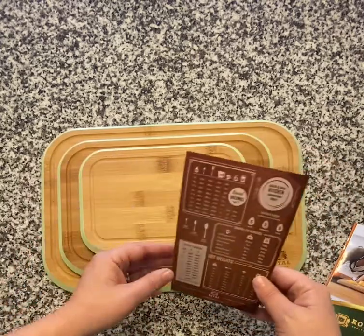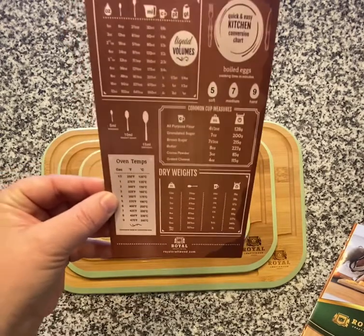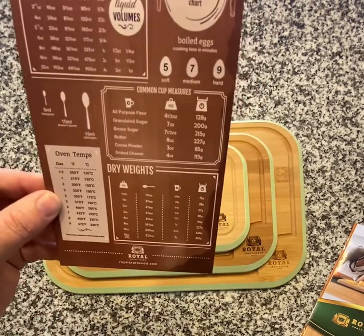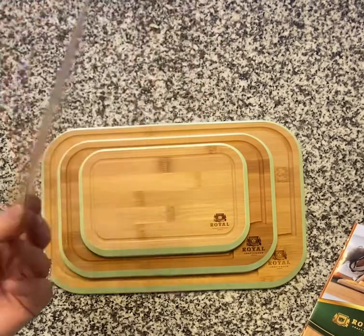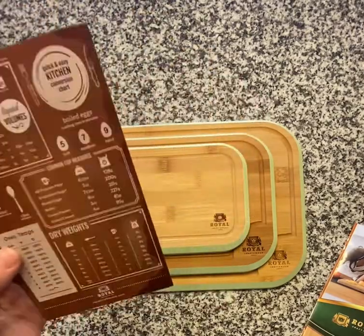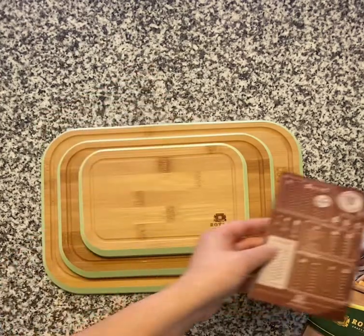It's got these awesome three sizes. I love this little card too, especially when you think about wedding presents. It gives you conversions — like how many teaspoons are in a tablespoon — a quick, easy kitchen conversion reference. Every new bride needs that, or every new cook needs that. You can just pop it up on the refrigerator and you're good to go.